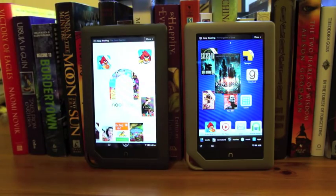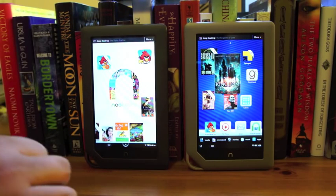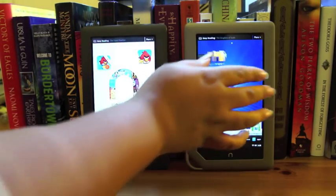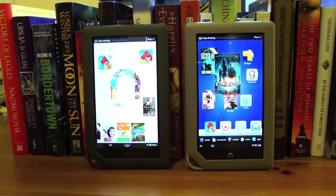The only outer difference you're going to notice is that the Nook Tablet is just a little bit lighter than the Nook Color, which is very good because the Nook Color is a little bit too heavy. This is actually pretty much the right weight for this size tablet, so I really like it quite a lot.